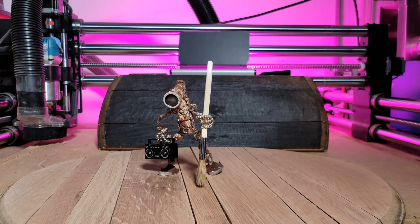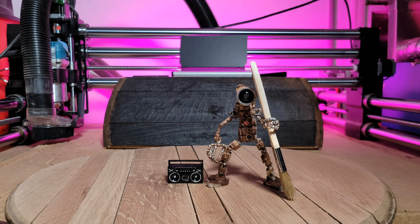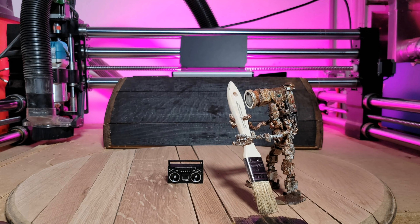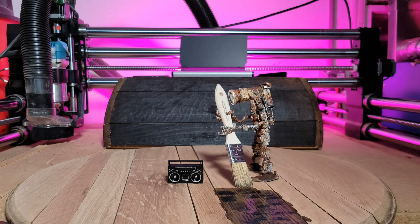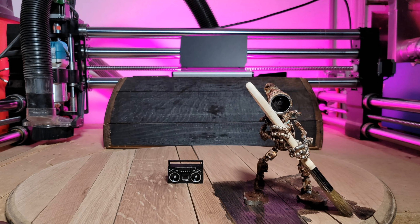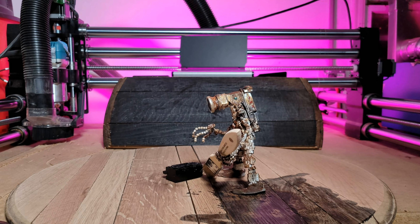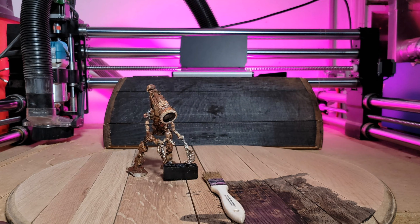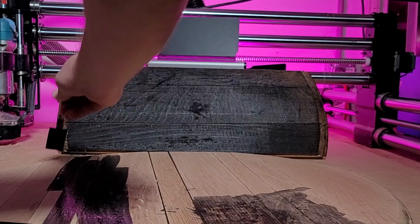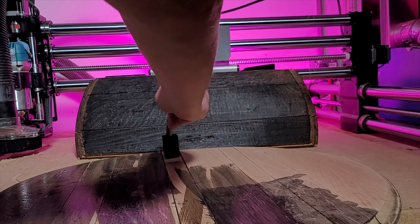He wanted to make his own music today so I'm going to let him do that. Doodlebot had an accident with his boombox there.